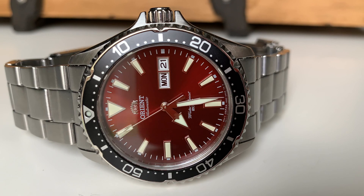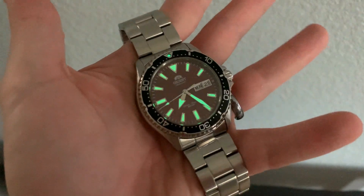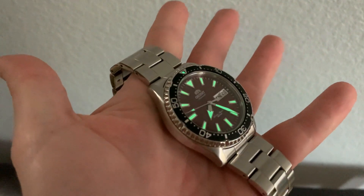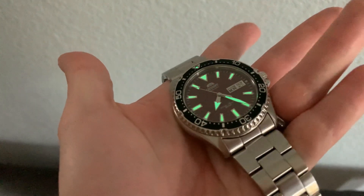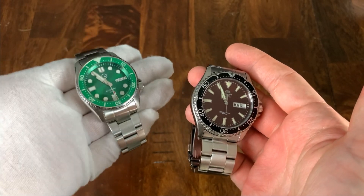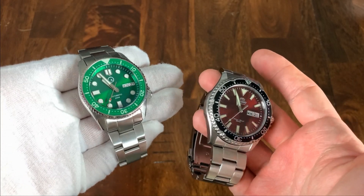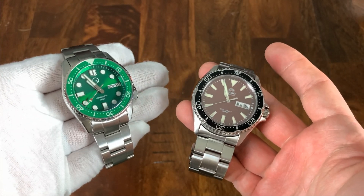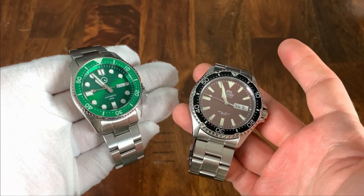These are both knockout choices and probably some of the best value for money you can get at this price point in dive watches. Go with whichever one speaks to you more, or has the color or size you prefer. There are a lot of different Islanders in many sizes, while the Kamisu is 41 millimeters with no other size options. Let me know in the comments whether you prefer the Islander or the Kamisu, or if there's another dive watch between $200 and $300 that can challenge these contenders.